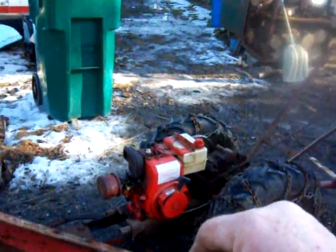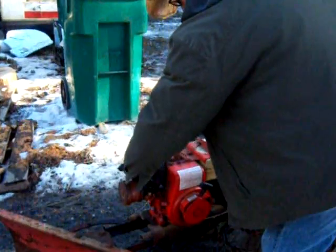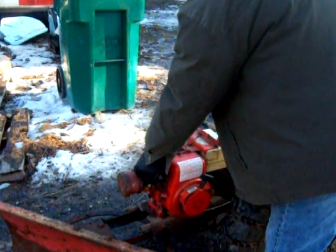Open that choke up a little bit Tom. Open the choke up. Not too much.